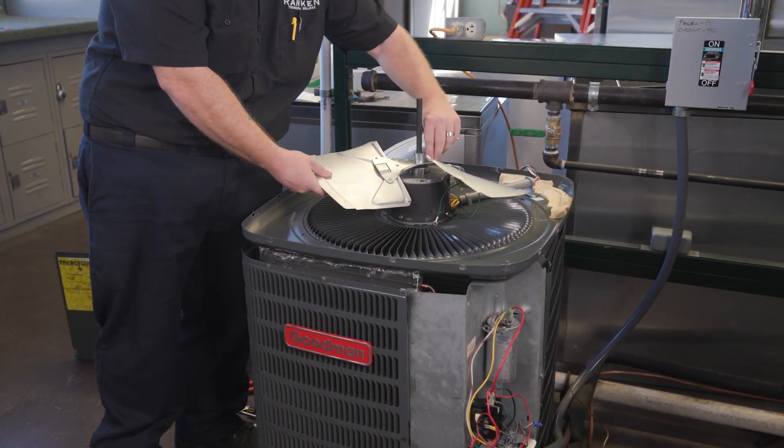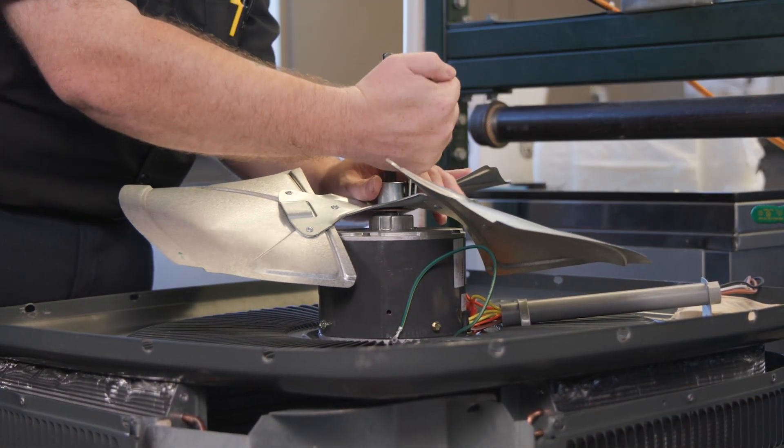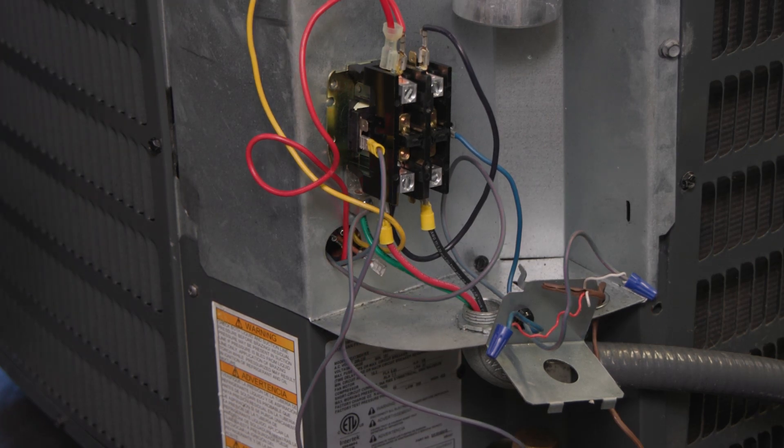Now install the inspected or new fan blade, verifying the fan is in the same location when it's placed back in the fan shroud. Place the motor and the cover on top of the condenser. Run the wires back to the electrical box on the unit.